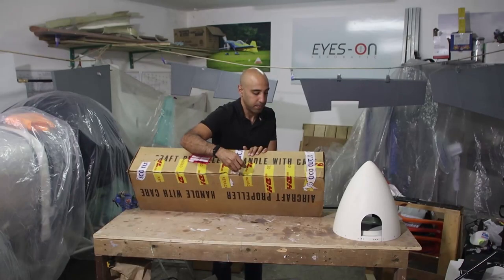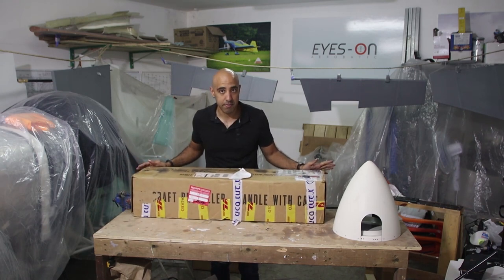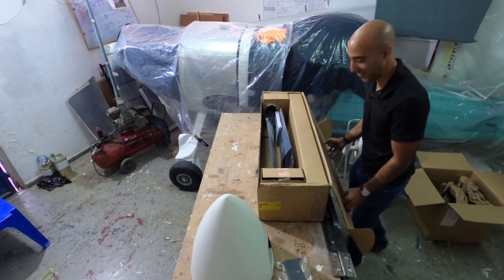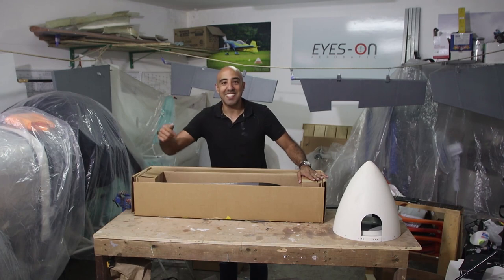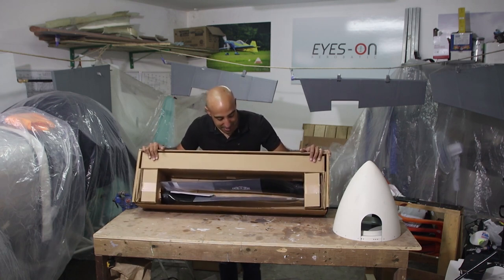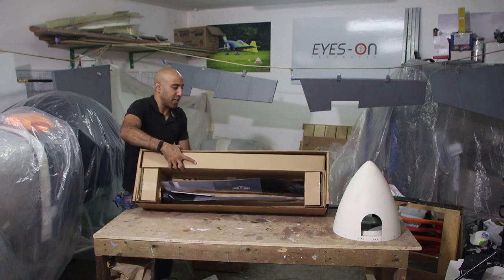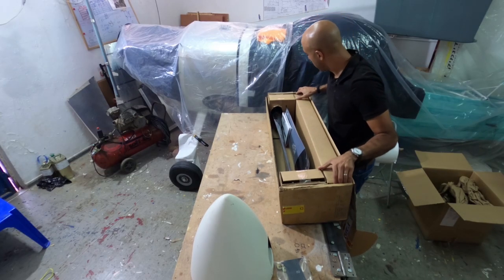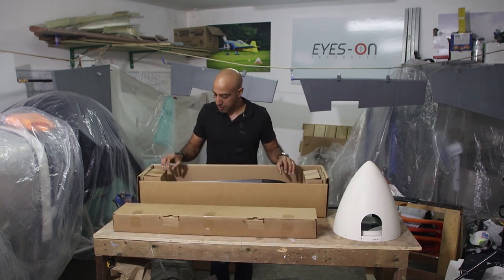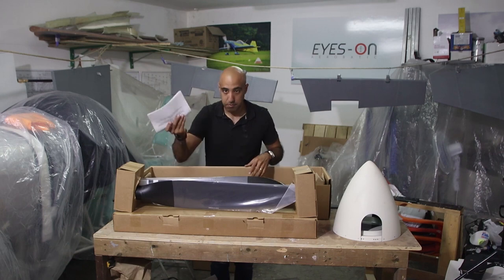Alright, let's open the box! Well packed — look at that guys. So no more talking, let's take it out. Okay, first we have another box, heavy one — I assume it's the hub with parts — and we will take out the propeller itself. And here are the instructions.